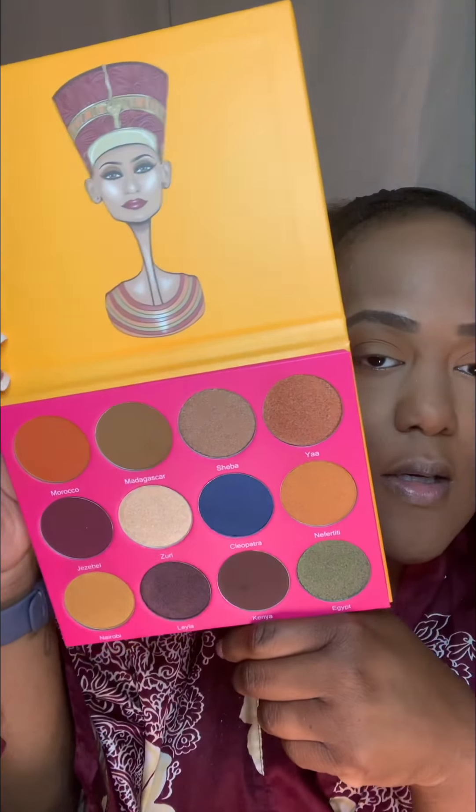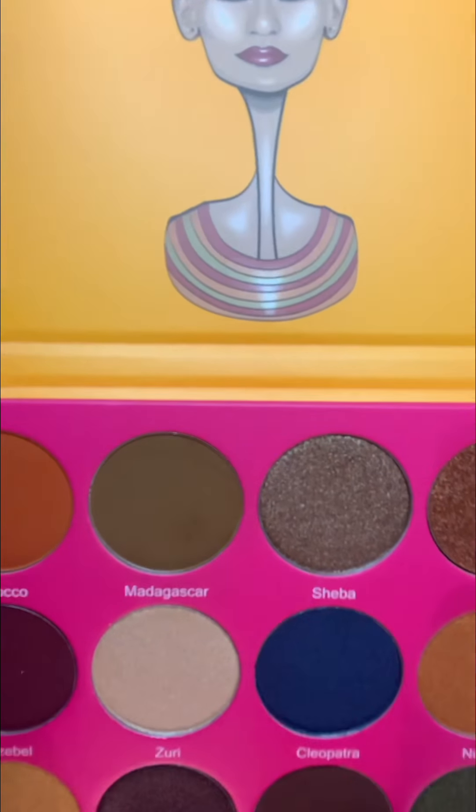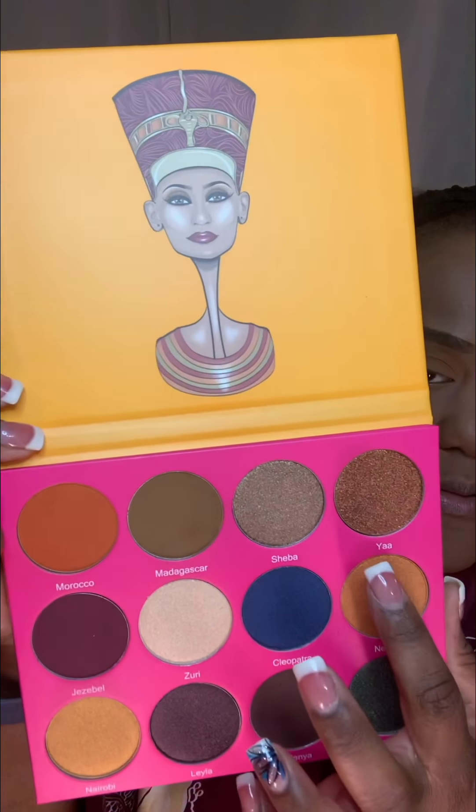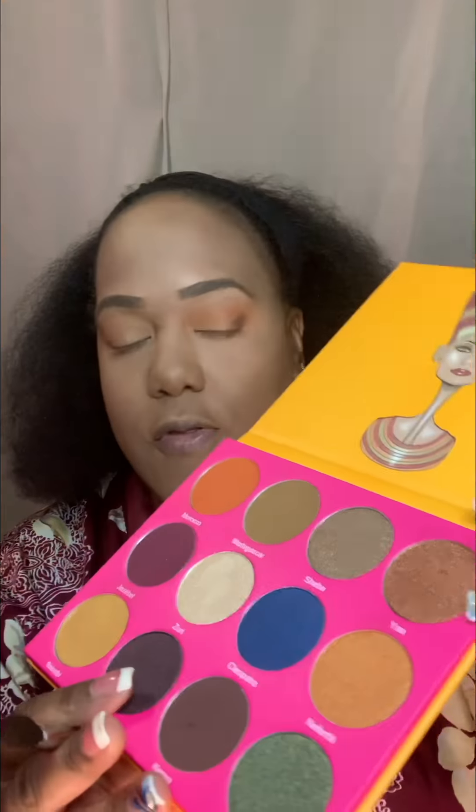Now I need to decide on the lid color. I feel like if I use Sheba it's similar to what I always use. I was looking at Yaw — it looks pretty coppery, which is cool. Nefertiti is another color I always gravitate toward, and I'm also interested in Nairobi. I think I'm going to go with Yaw, that coppery color, to complement the Morocco I already put in the crease. It looks pretty monochrome right now.